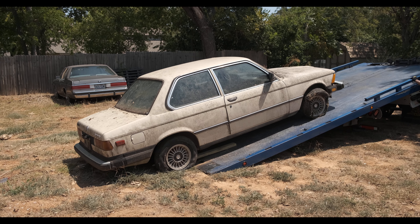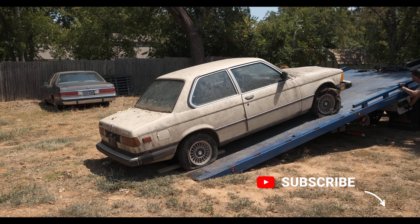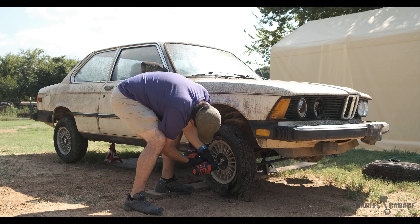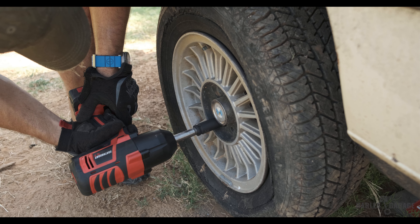I had the car towed to my buddy Andrew's house so we could start the cleanup. First thing was to tackle the wheels. Because there's a strong possibility that I'll end up with a larger wheel setup later down the road, rather than refinish these 13-inch turbine wheels, I opted to give them a good cleaning. Even with my impact in hand, it took me a bit of time to break the torque on these rusted bolts.